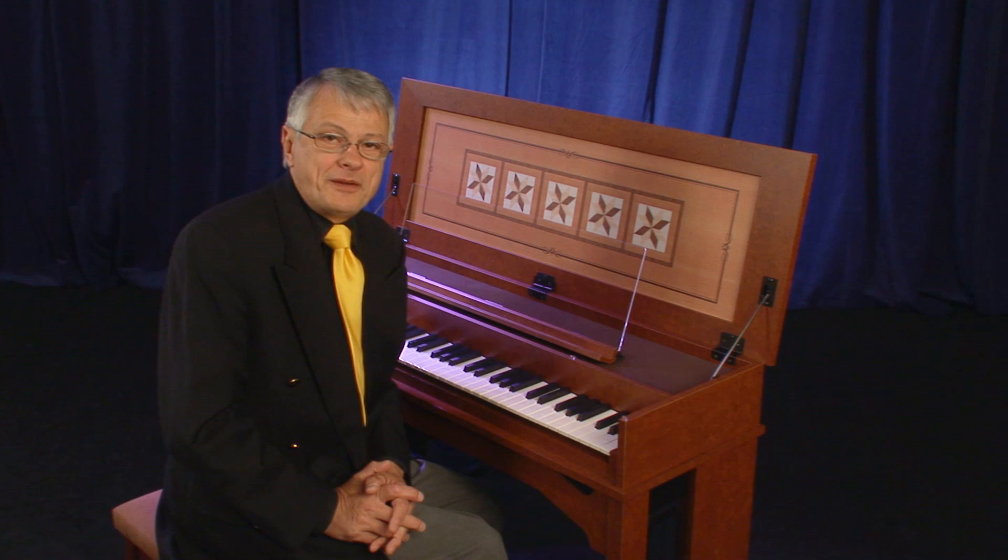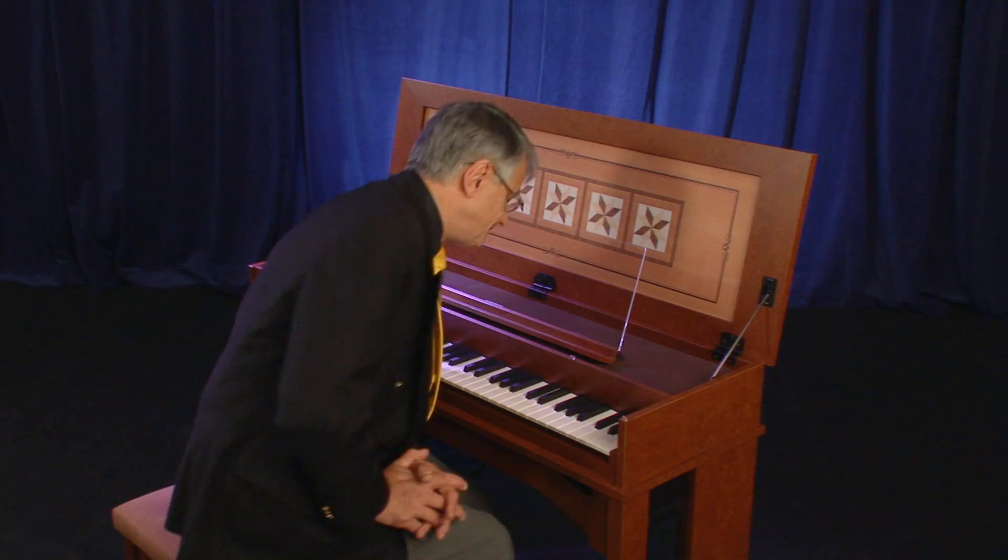Now, let's hear the second set of eight-foot strings.